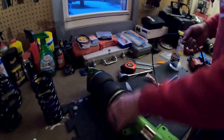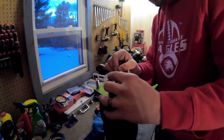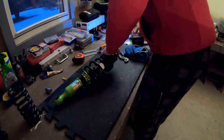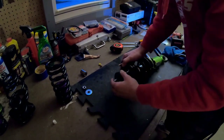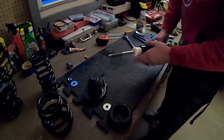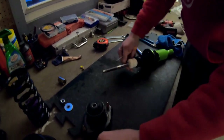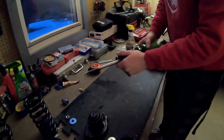Moving on to the rear — same thing I did in the front, I'm going to take this stuff off and place it in order. Before the bump stop can come out, you're going to have this little metal sleeve washer. Get rid of it. Remove the bump stop, then take this top piece off — these two are going to stay.